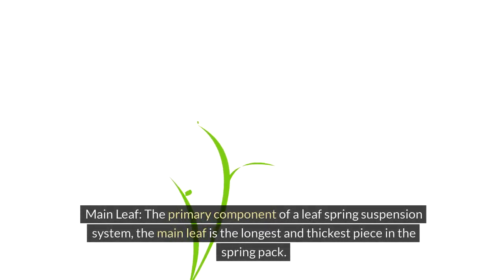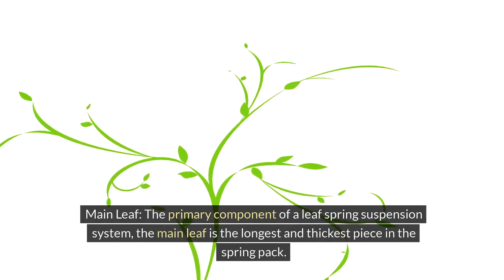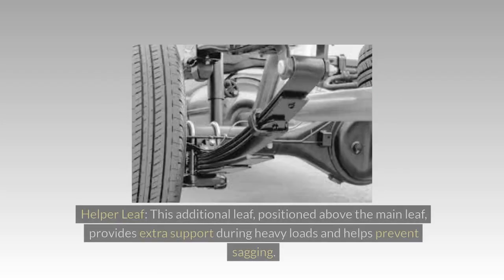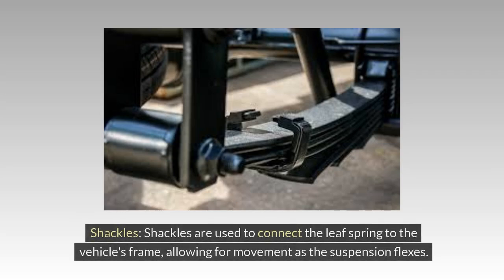The main leaf is the primary component of a leaf spring suspension system — the longest and thickest piece in the spring pack, carrying the majority of the load. The helper leaf, positioned above the main leaf, provides extra support during heavy loads and helps prevent sagging. Shackles are used to connect the leaf spring to the vehicle's frame, allowing for movement as the suspension flexes.